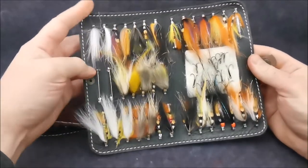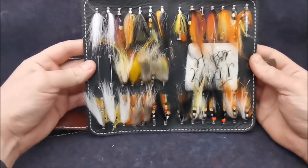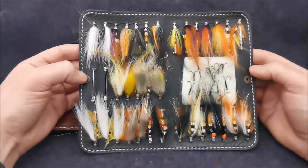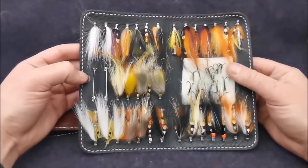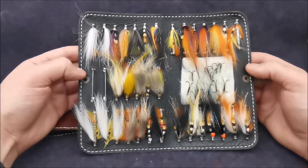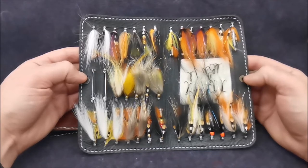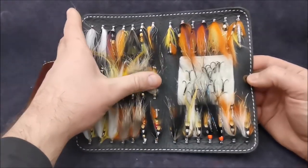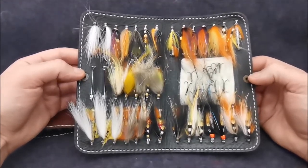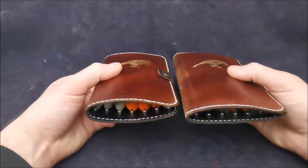Now the larger one — let's open it. Inside, as you can see, it also has pins; here we have 35 pins, a bit more, and a patch of sheepskin to hold the hooks. This fly wallet is also dedicated for winter and spring sea trout and salmon fishing. I have more models and different patterns here, so I chose the bigger one.